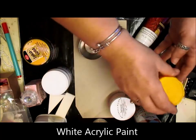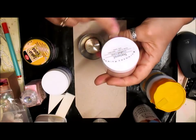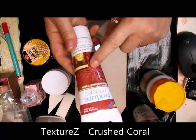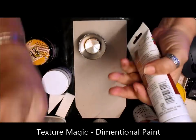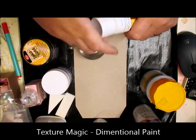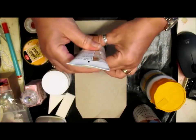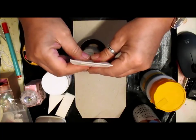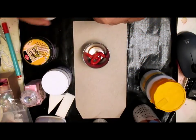Some white acrylic paint. I'm using Texture Eyes, or Texture's Crushed Coral — I might use that, I don't know yet. But I've also got some Texture Magic, so it's dimensional paint. So I've got that in there — that's my dimensional paint.